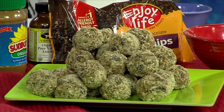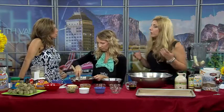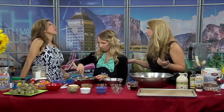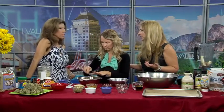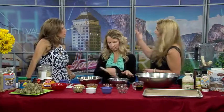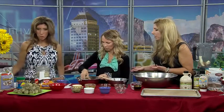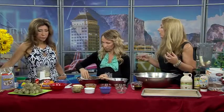Gluten-free oats are the same oats from the same plant — they grow the same way. But most oats are processed in facilities where they also process wheat, barley, or rye. Gluten is a protein found in wheat, barley, and rye, so there are all kinds of cross-contamination issues — once you throw something like flour in the air, it can stay airborne for up to 24 hours. Gluten-free oats are processed in manufacturing facilities where they don't process anything that has gluten — in most cases in a clean room or white room, which means it has no allergens of any kind.